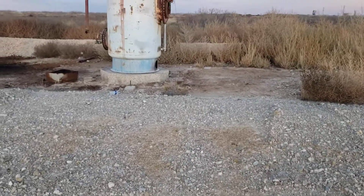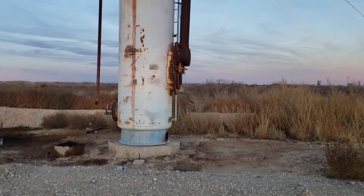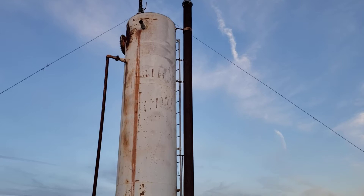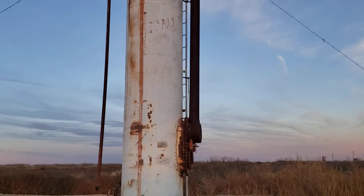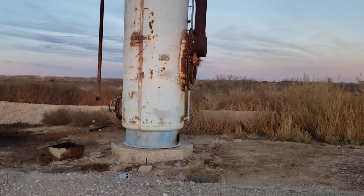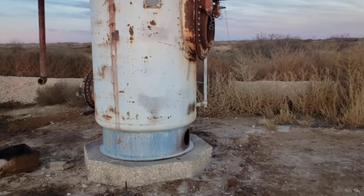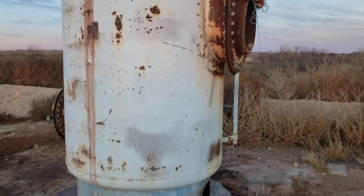Okay gentlemen and ladies, thought I'd come out here and show you this vessel. It's an old legacy vertical separator, it's obviously out of service. Thought I'd show it to you because these aren't so common anymore. Thought I'd bring you out here and show you the nameplate, see if we could read it.